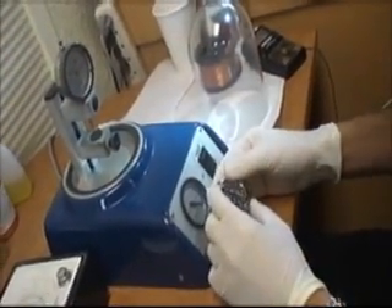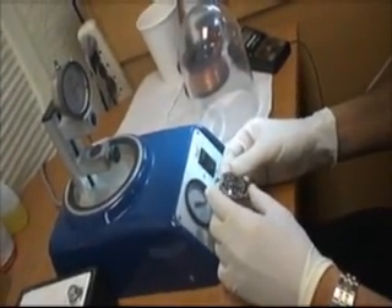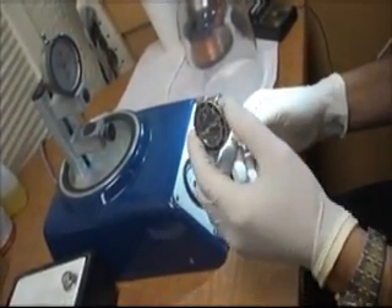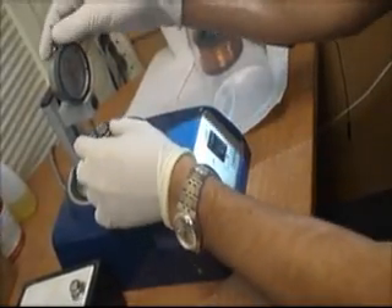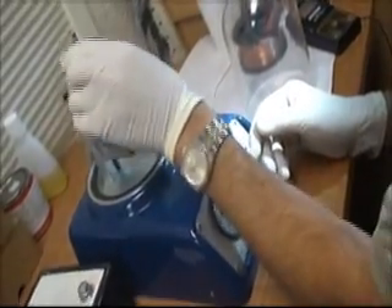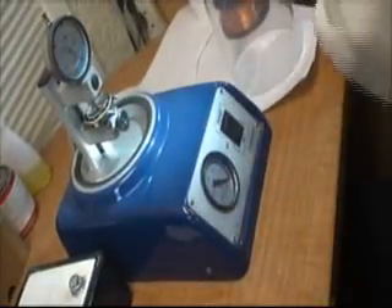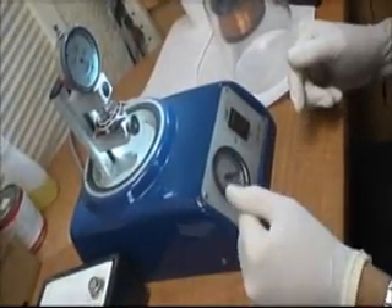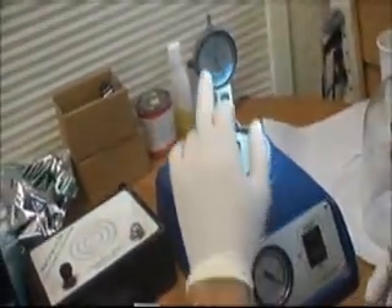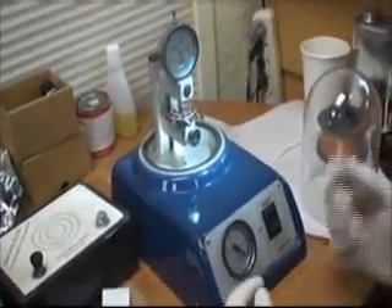This is the vacuum machine. It tells us how isolated — how waterproof — the watch is. If we put it in without anyone, we also have another machine that we put in water, but that's the old machine. We use the old one once we see that the watch is not waterproof, and by the bubbles we can tell where the leaking is coming from.